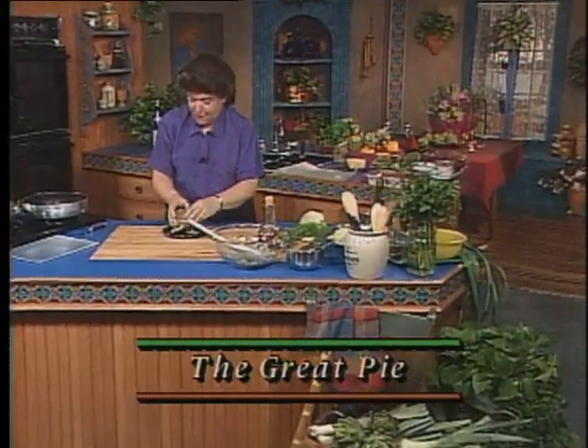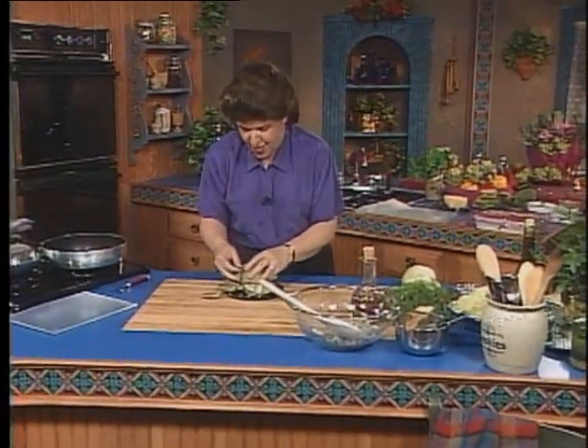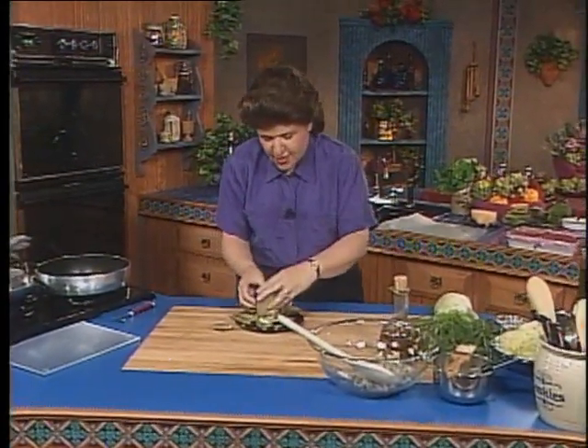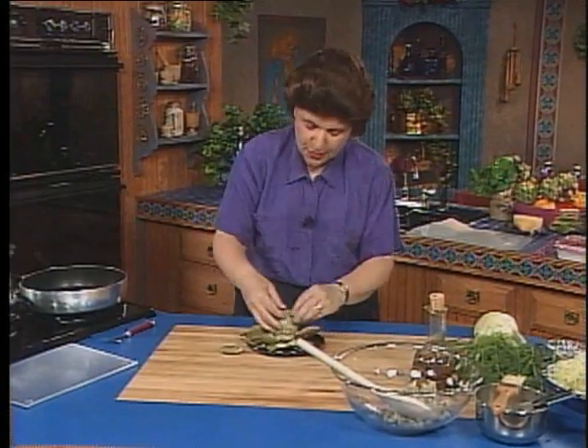The one thing I didn't have in my garden was artichokes. Those are really hard to grow. And in Italy, artichokes are very tender — you can eat the whole thing. But here we have to buy the globe artichokes, which are a little bigger.